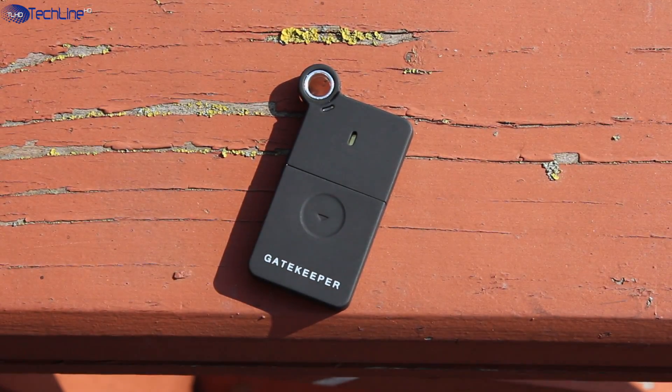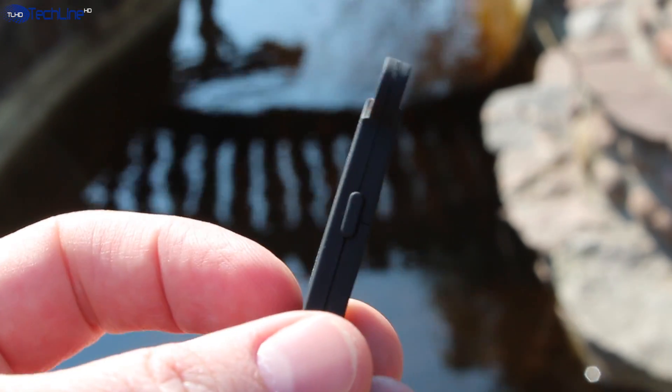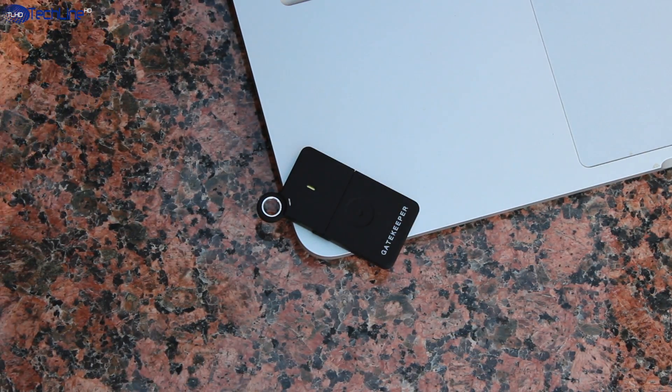If you care about privacy or security, Gatekeeper is a little yet very secure device to protect your computer. I made a review of this gadget before, but today we have an upgraded model.